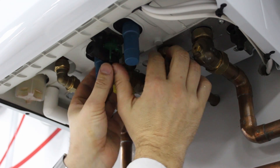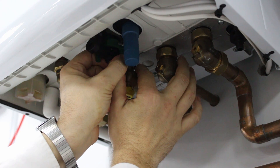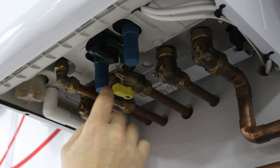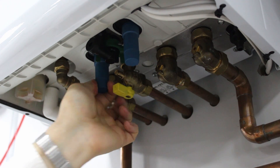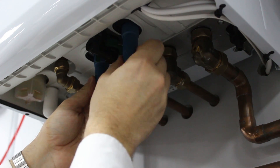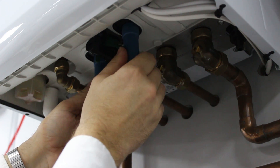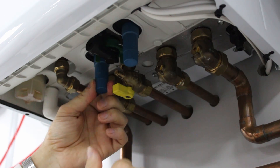Prior to filling, you need to push this up and locate and secure it by turning the green ring to the right. If you're already in this position, you don't have to do it. When you've done that, turn the left handle slightly and then the blue handle until you see the pressure increase to 1, 1.2. Tighten it up and on the left.